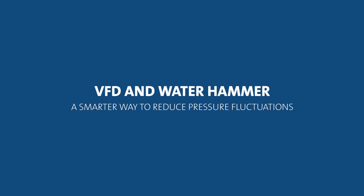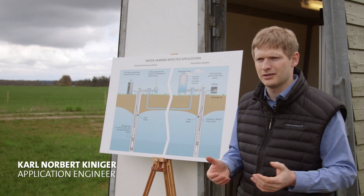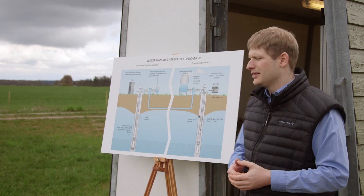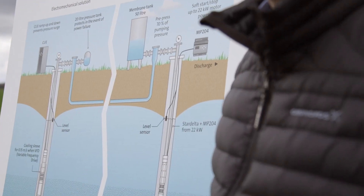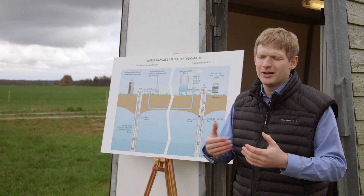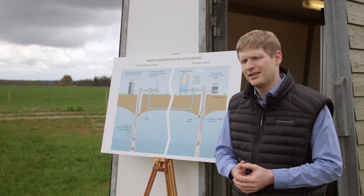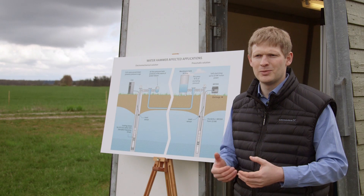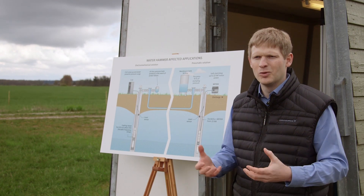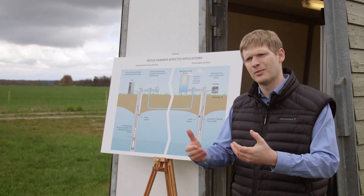We are often faced with the question: when does water hammer become an issue for your plant installation together with a submersible pump? The general rule is when you have relatively long discharge pipelines with a relatively small pipe diameter, you have the highest kinetic energy in the system — a high rate of moving mass that you have to accelerate when you start the pump and decelerate when you stop it.